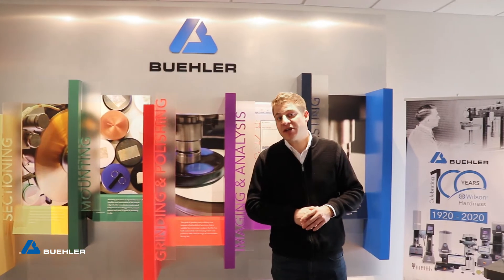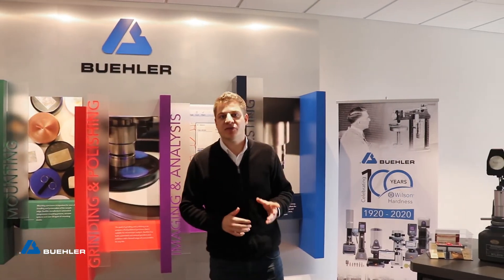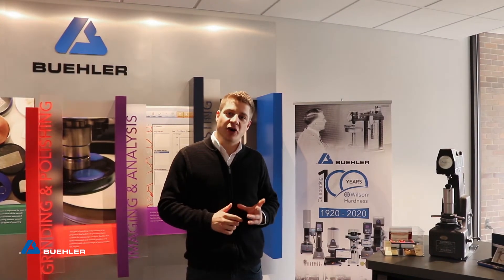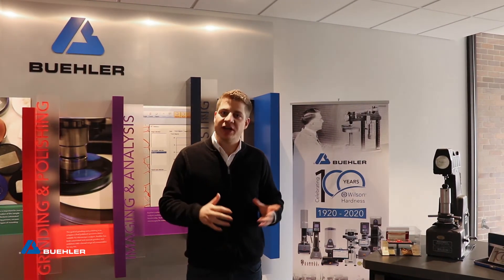This year is a special year for us because we celebrate 100 years of Wilson Hardness. Today I will show you our latest equipment, our own hardness testing software, and what we can do with it.